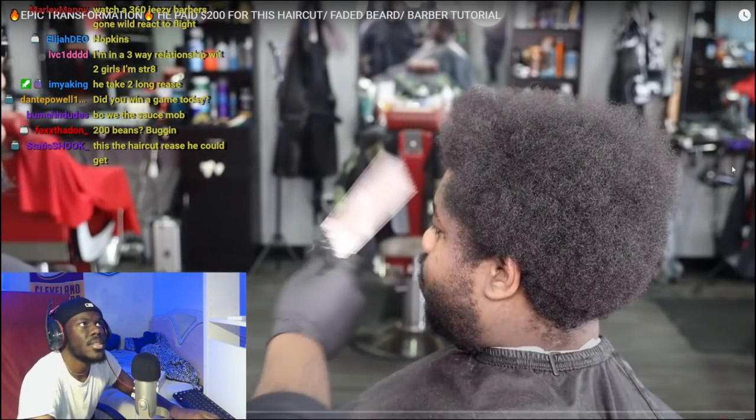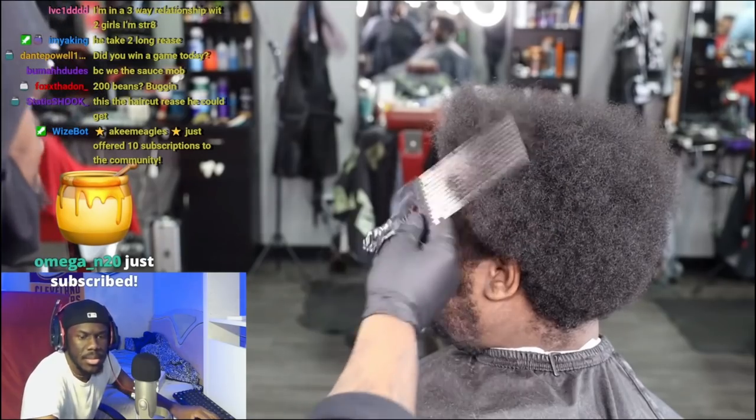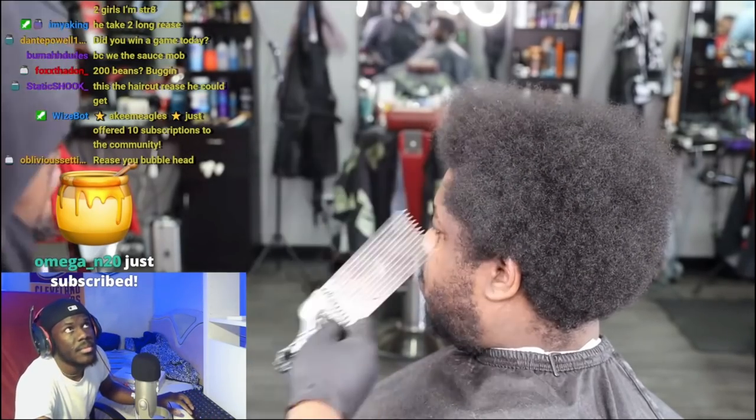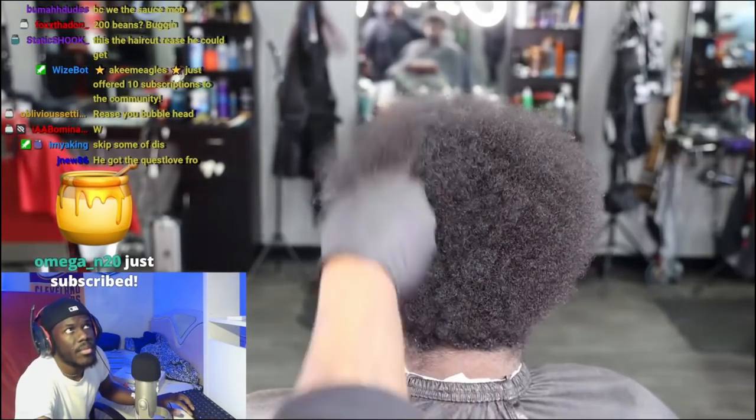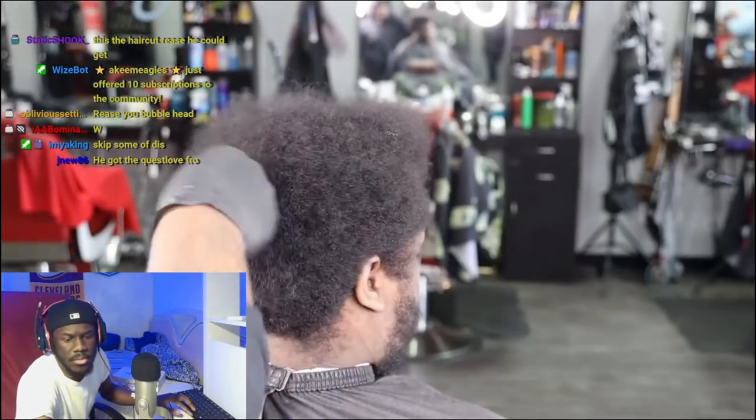To kick this video off, I wanna go in using my pick and I wanna lift this hair as much as possible. I'm starting to notice how uneven it is in certain areas, and I just wanna make sure that it's as even as possible and that the pick is fed through the majority of the hair.